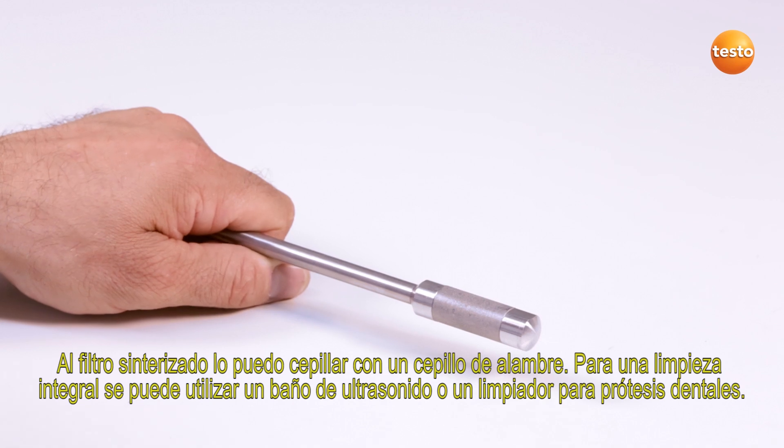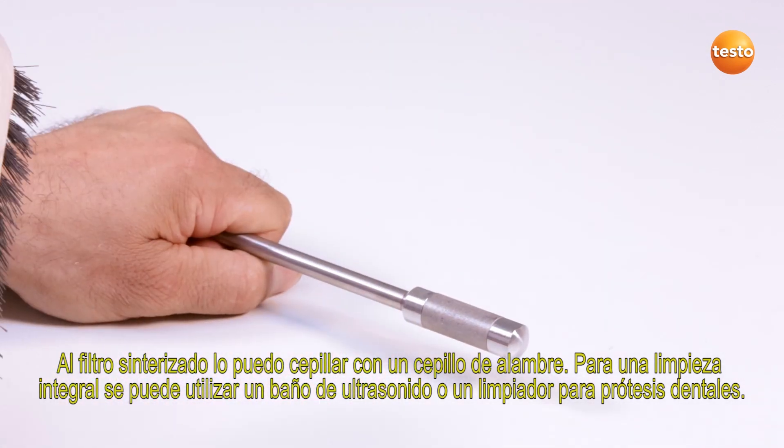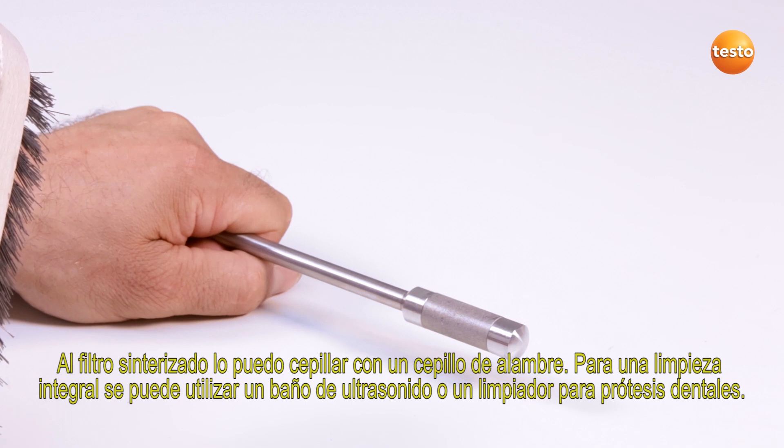I can clean the Sinter filter with a wire brush. To clean completely, I can use an ultrasound bath or denture cleaners.